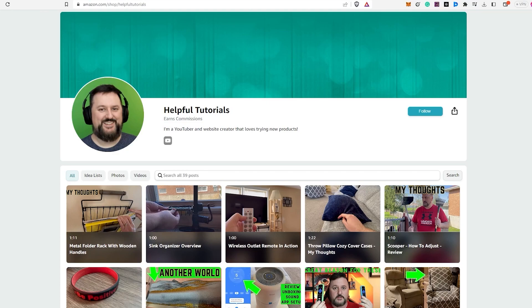Hey everyone, before we wrap up, I just want to let you know — if you're interested in purchasing the product I reviewed today, there's a link in the description box below. Just to be completely transparent with you all, I do earn a small commission for many purchases made through the link, but it doesn't cost you any extra. Using my link will support my work, and I genuinely appreciate that.